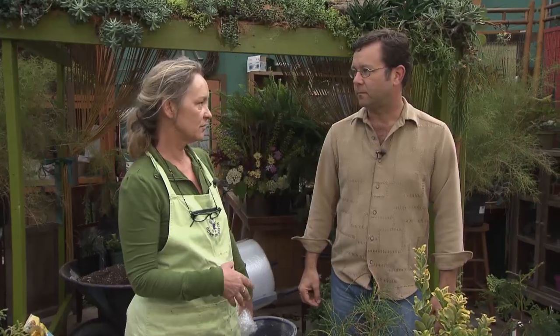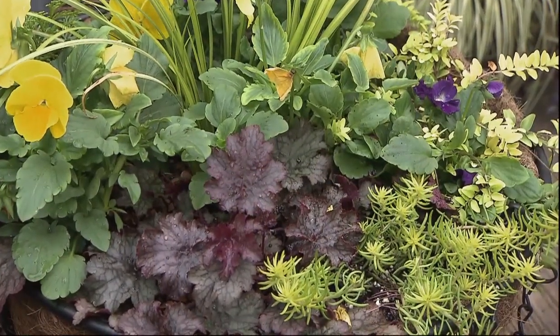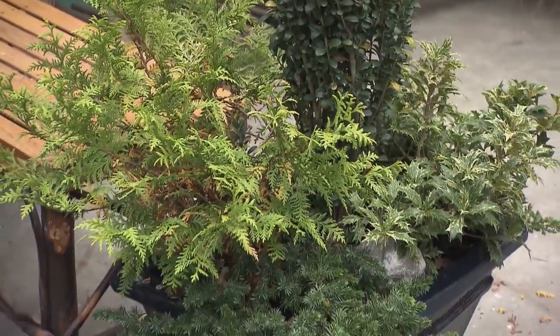A lot of these conifer containers look good year-round — even like a little alpine village. So many clients, including Rita herself, choose to go straight with evergreens, evergreen grasses, broadleaf evergreens, and conifers. Persistently pretty foliage is what she likes to call it, because it looks good year-round. It looks great for winter, but you'll be surprised — some of her pots are two and three years old.